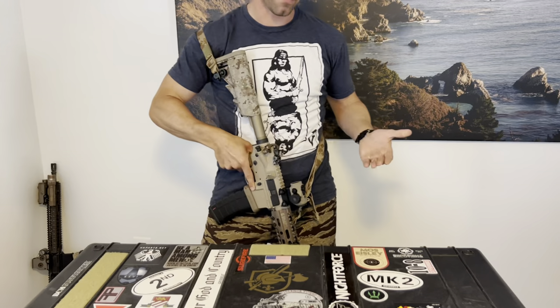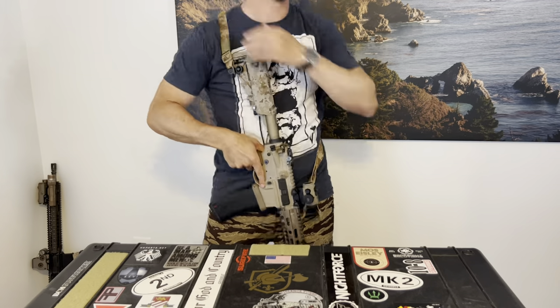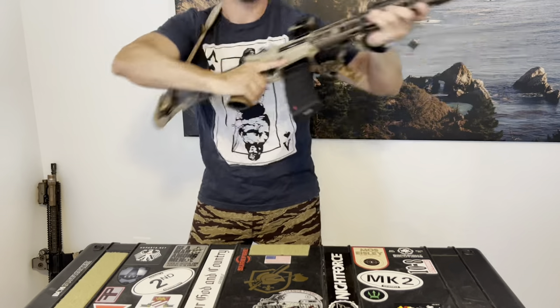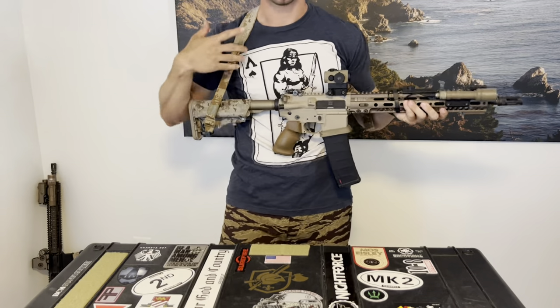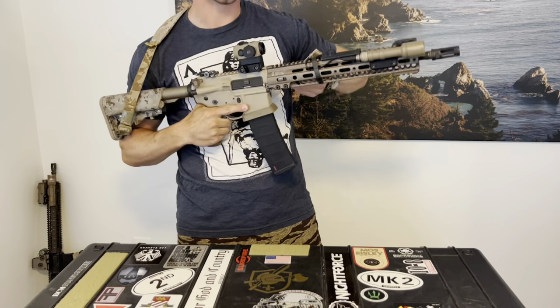In this configuration, it lets the gun hang a little bit looser on my body and lets the muzzle move more freely. I can come up, I can come down. This is at max tightness because it is sized for use with armor.